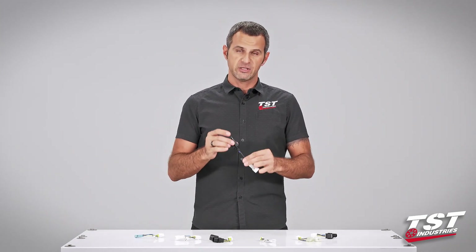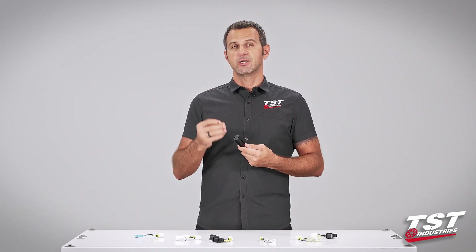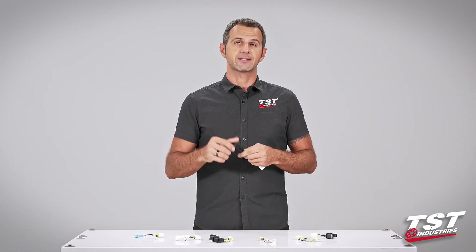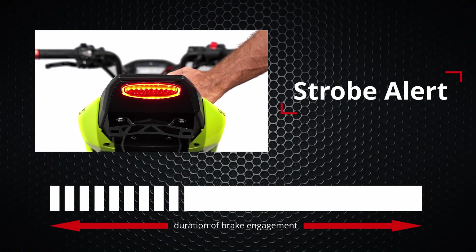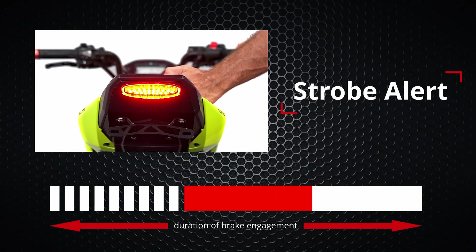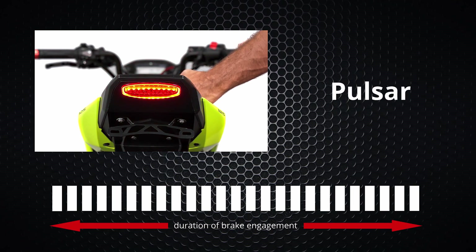The electronics inside allow you to program the unit to three different functions and then adjust the rate of the effect. Our first programmable mode is Strobe Alert — this mode produces nine flashes and then stays solid for the duration of brake engagement. The second is Intermittent Pulsar — each cycle flashes 10 times, then pauses, and these cycles repeat for the duration of brake engagement. The last option is Pulsar, which provides continuous flashing.